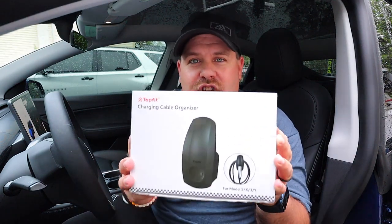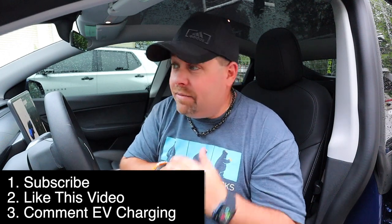It's time for another awesome giveaway, and this one is on topic with all this talk about charging. Thanks to our friends over at Top Fit, today's giveaway includes two awesome items: number one, a charging cable organizer free from Top Fit, and number two, a set of two charger adapter locks. To enter, it's super easy — make sure you're subscribed to the channel, like this video, and drop a comment below that says 'EV charging.' On Saturday June 12th we're going to select and announce the winners over on our Instagram, so make sure you're following us — handles are down below.